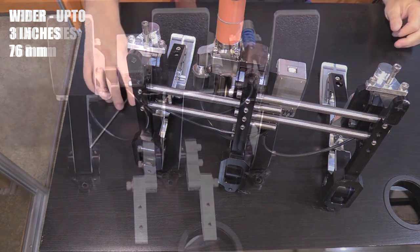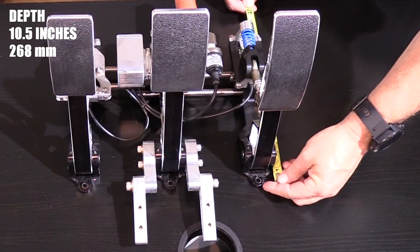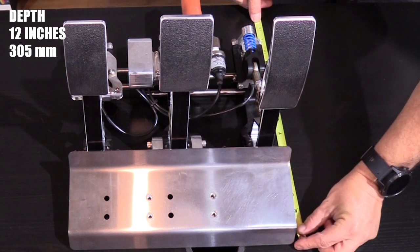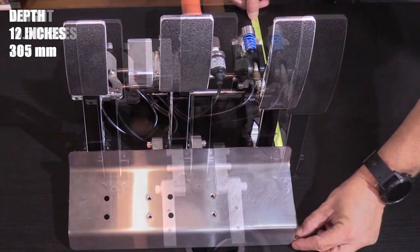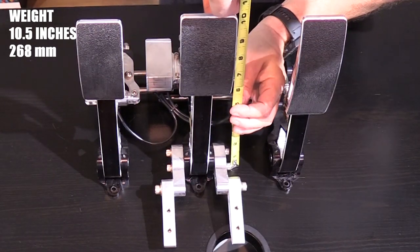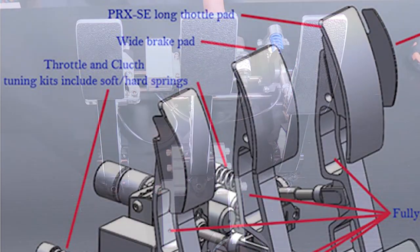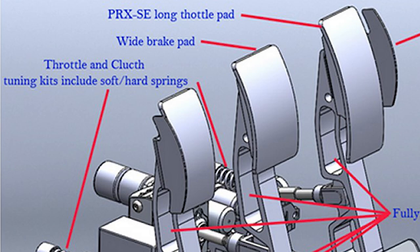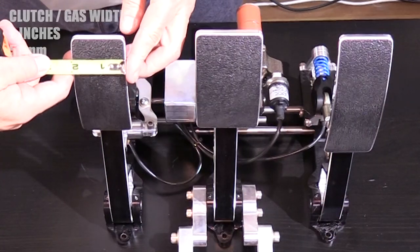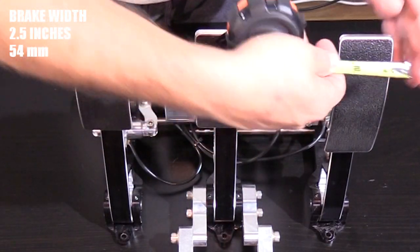Without the heel plate assembly, the pedal set measures about 10.5 inches or 268 millimeters front to back. With the heel plate installed, they are about 12 inches or 305 millimeters front to back. The pedal height from the deck is identical in all three pedals at 10.5 inches or 268 millimeters from the base. The pedal faces on the SE model are each slightly different in width — the clutch and gas are each 2 inches or 51 millimeters wide, with the brake pedal being wider at 2.5 inches or 64 millimeters.